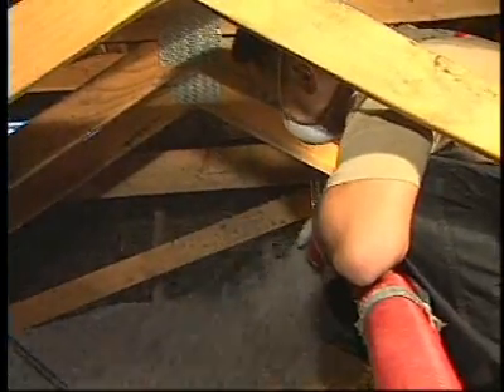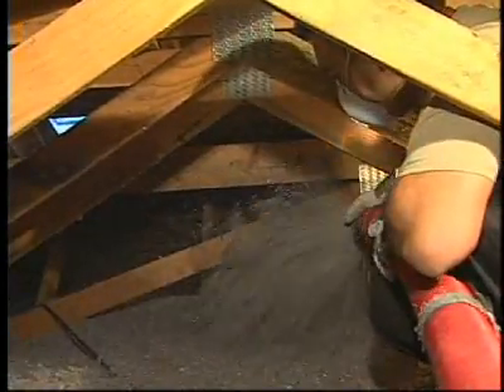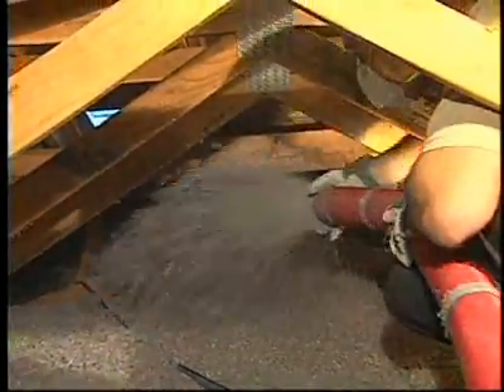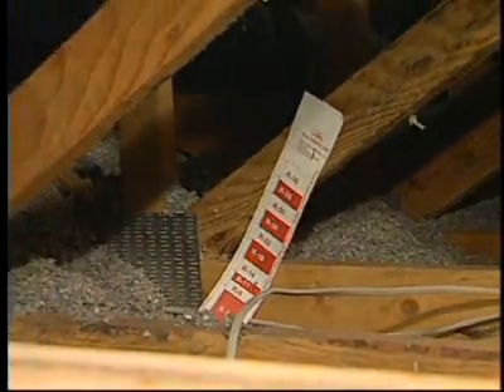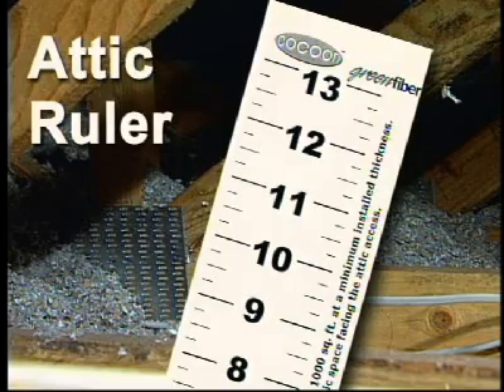What do we want to look at when we're actually blowing the insulation in? The most important thing is to make sure that the coverage is even, especially in the back corners — it's easy to get shorted back there. It's a hard-to-see area, so installers have to use extra care to go clear to the back corners. To help them do that, they install attic rulers, positioned in the back corners where it's hard to see, to make sure that the coverage is adequate and that they get to their desired R-value.